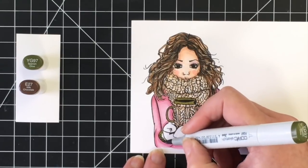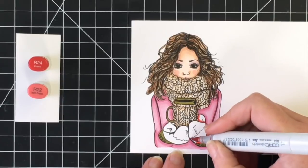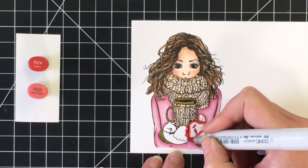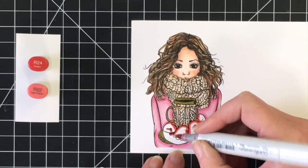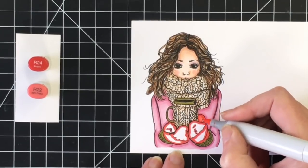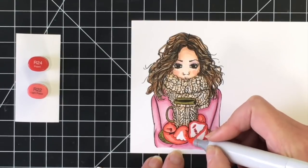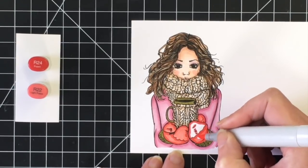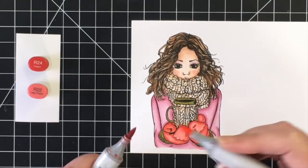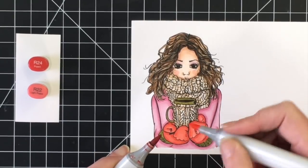I gave her a little bit of pink eyeshadow with the R81. Now I'm going in with YG97 for the mug and the cuffs of her mittens. There's also a red color in the pattern paper I'm using. I wasn't sure how this was going to turn out with the pink and the green — I didn't want the mittens to look like a Christmas card, although it totally could be. The R24 and R22 are more of a rosy red, like a pinkish color. I'm doing tip-to-tip here just to blend that out more smoothly and this red matches the red in the patterned paper nicely.